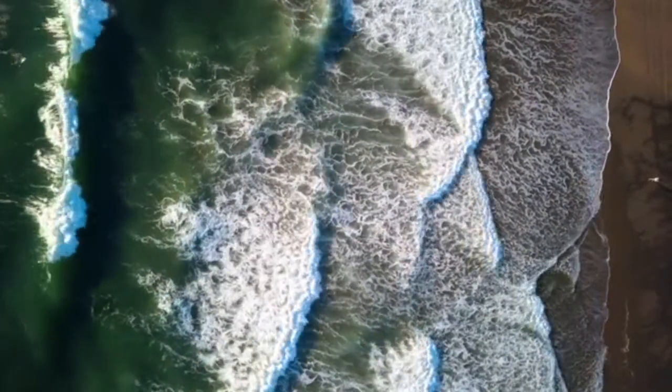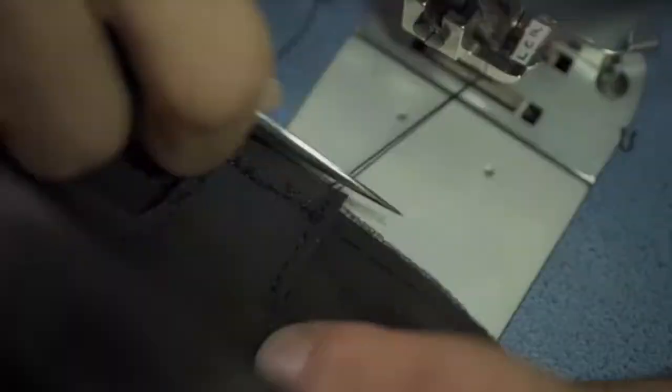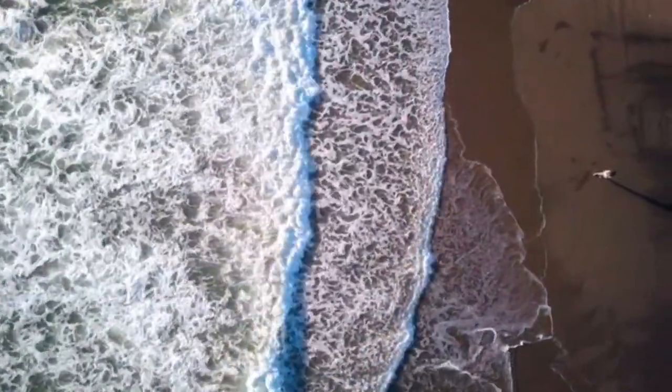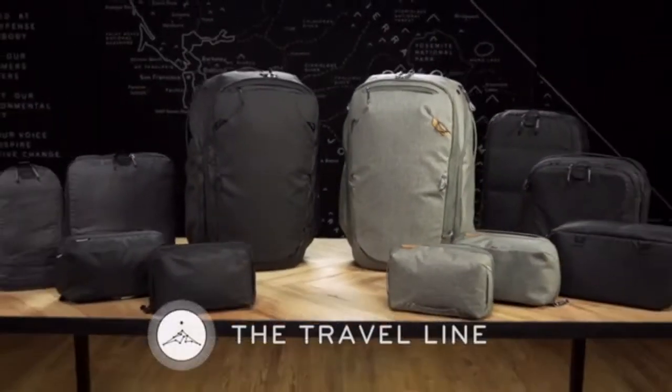We're Peak Design. We know a bit about cameras. And we know a bit about bags too. But we know even more about travel. This is the travel line.